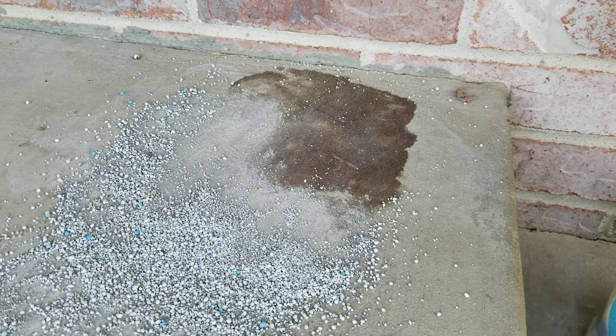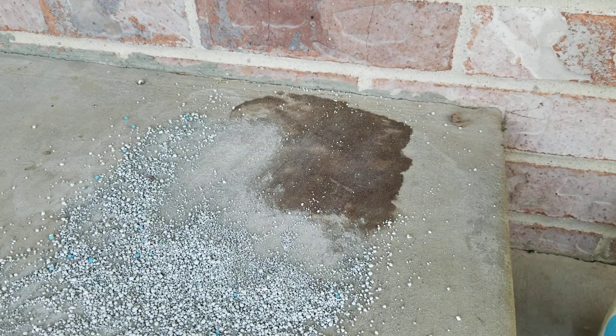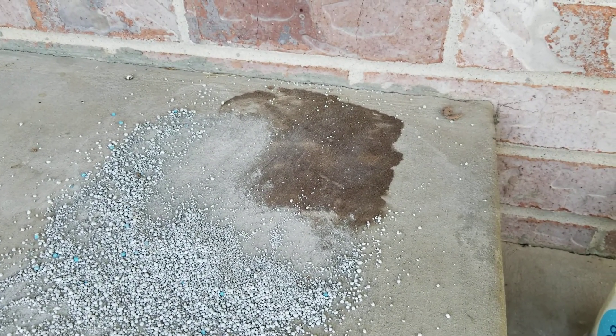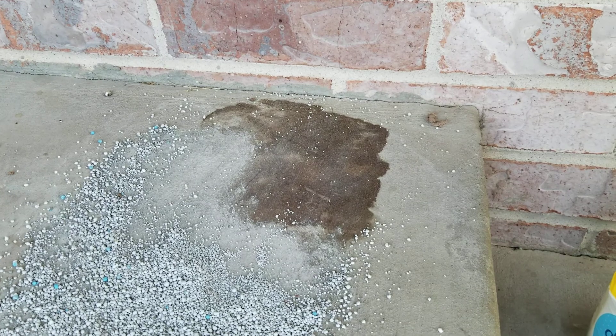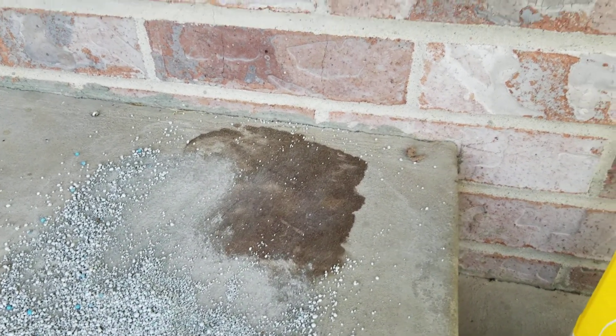I'm going to show you a pretty cool trick I learned on how to clean stains off of concrete. What I have here on my back porch is a squash that we left there a little too long, got rotten, and left a stain. Pretty hard to get off — doesn't necessarily come off just by squirting it.